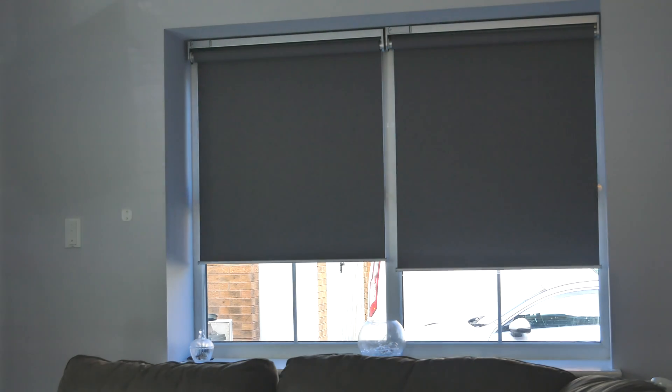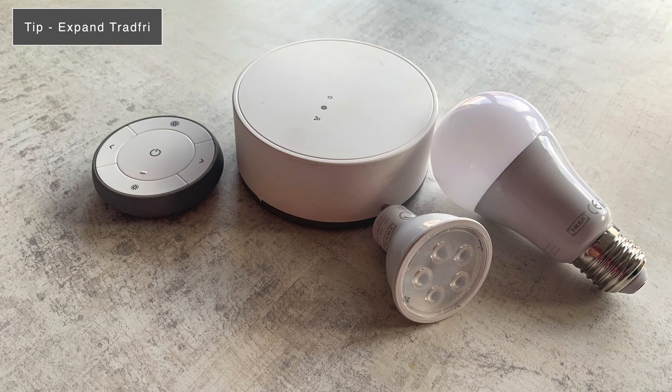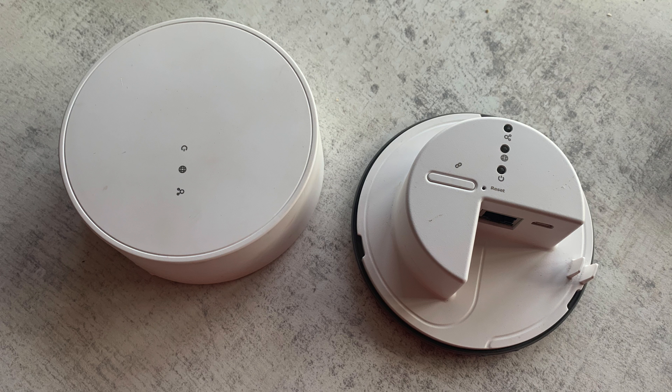Another reason to use the Tradfri gateway is firmware updates — really important to keep your blinds up to date and operating at optimal levels, which I'd recommend. You can also use the blinds with the smart plugs and smart bulbs that IKEA sell in stores and online. But the real big benefit of the Tradfri gateway is using HomeKit and other smart home platforms.